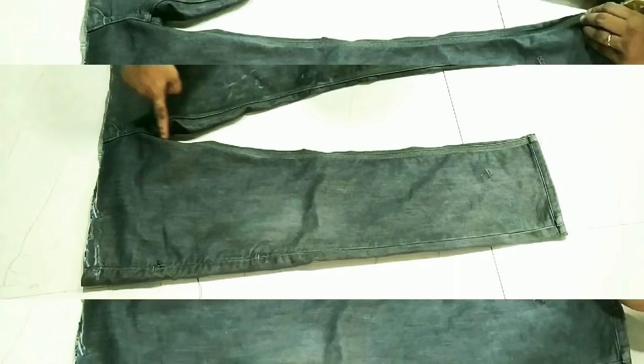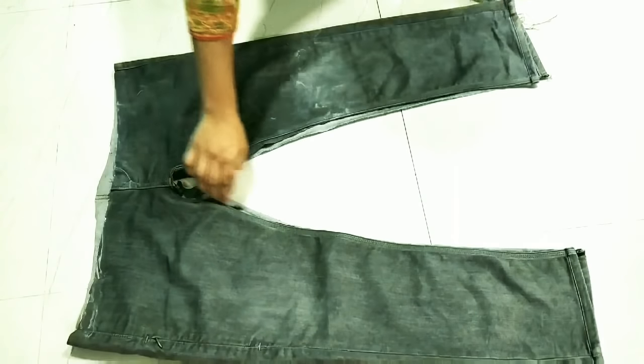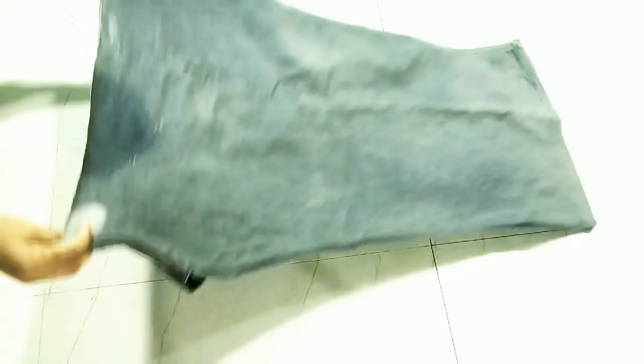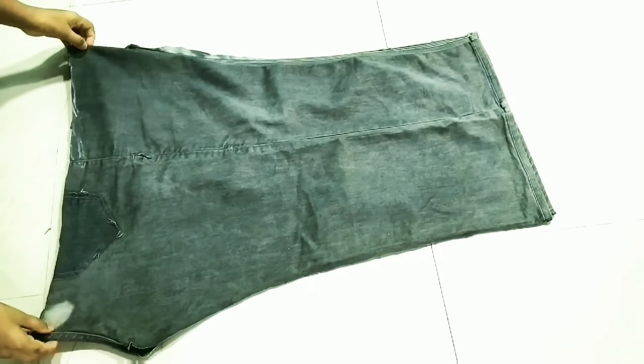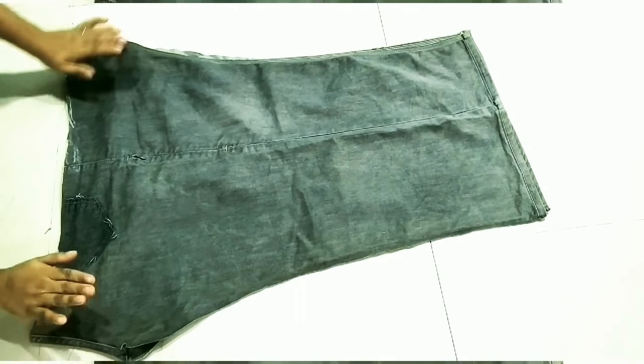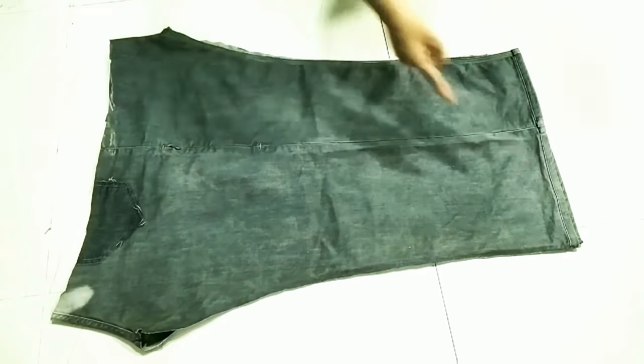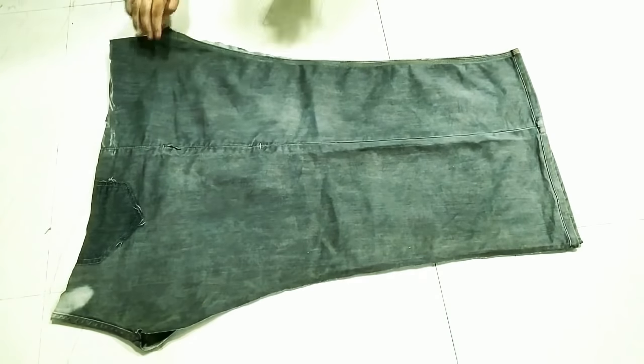The bottom part and side cross area we will also use. We will cut it with scissors. Now we will place one piece above the other — the top part will become the jacket bottom, and the bottom part will become the jacket top. The attachable part we will cut.